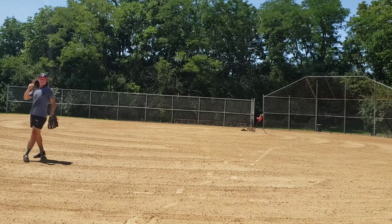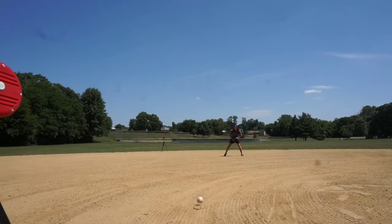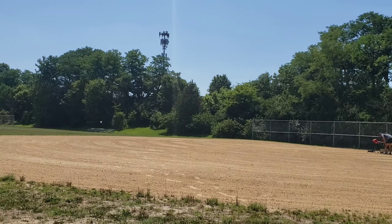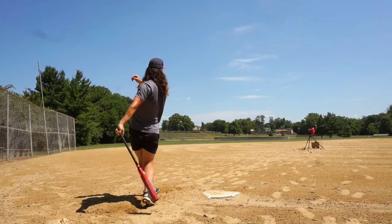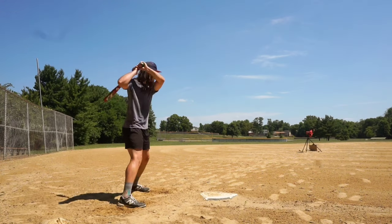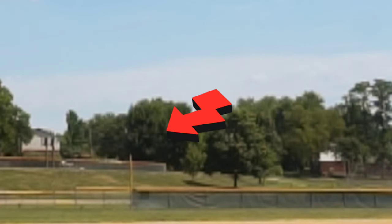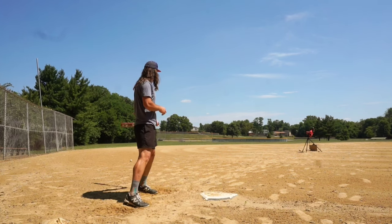It can also throw grounders. That's not bad — that almost went out!